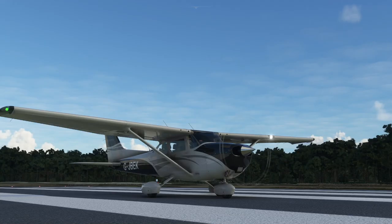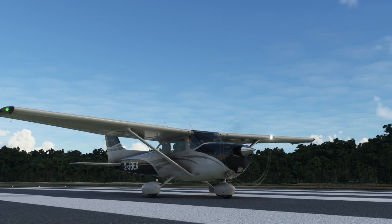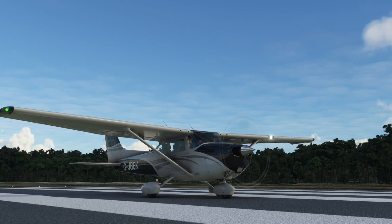This evening we are going to do a flight in the Cessna C172 Skyhawk in flight simulator. This is the basic Cessna that comes with the basic version of flight simulator with the G1000 radio installed. We are going to look at the autopilot, at VOR radio navigation, and at ILS.